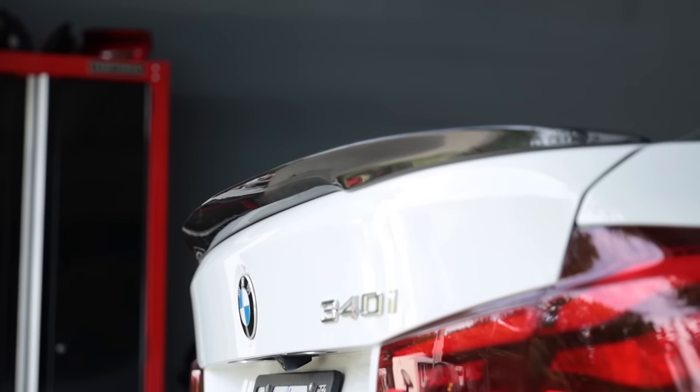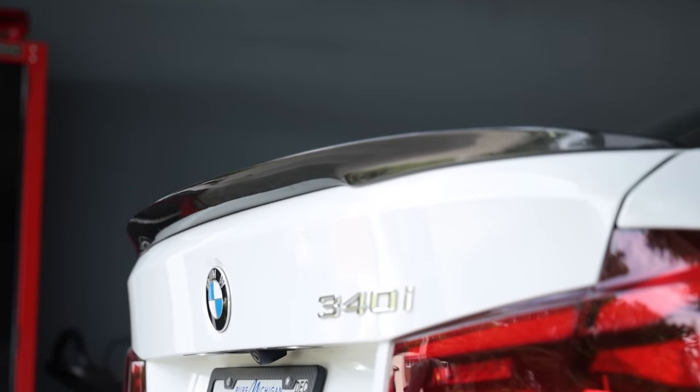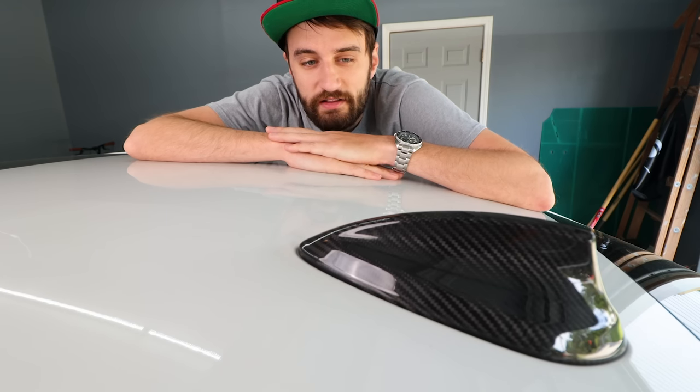The one I have is the Keys Carbon brand by Keys Motorsports, and the fitment is just perfect all the way around. With some spoilers you'll get little gaps in some places, which I don't really like. But this one — the Keys Motorsports one — the fitment was just perfect. This could easily be your first BMW modification.